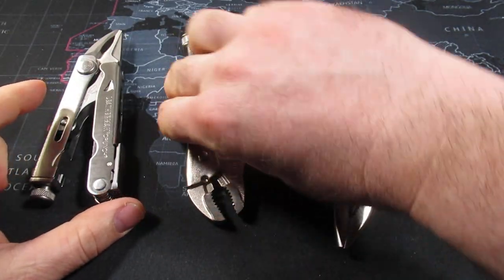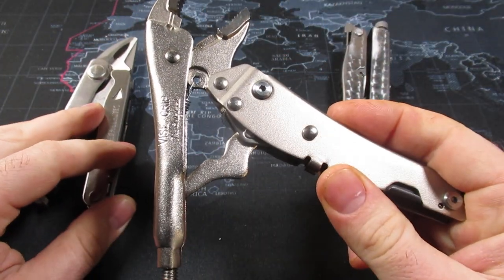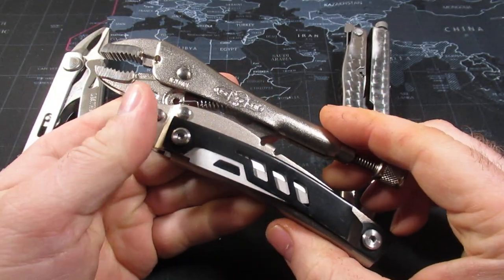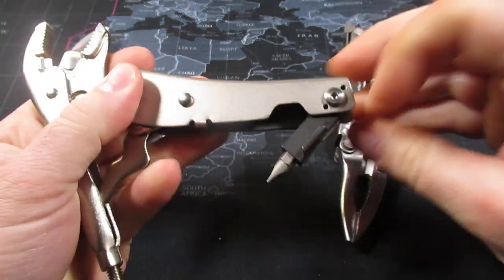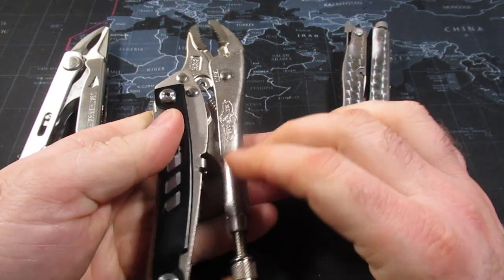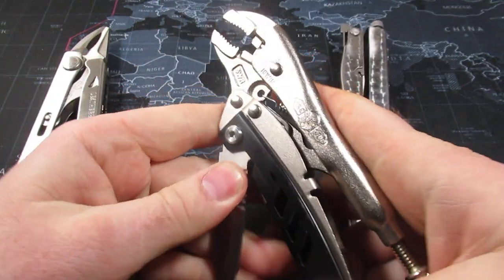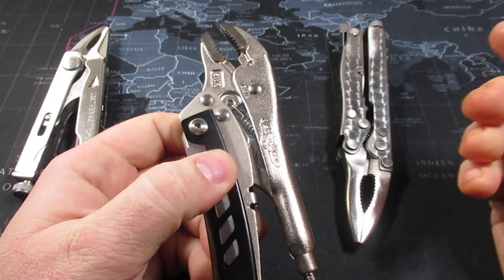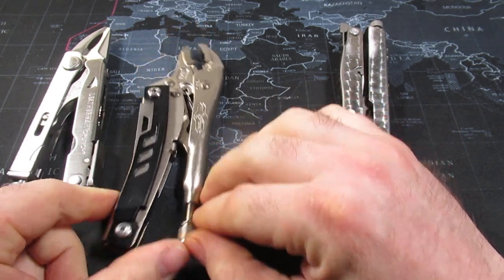The next tool is still available on Amazon — as is the Leatherman Crunch, I believe. This is the Irwin Vice Grip. It's a very cheap version with a knife and a bit driver, around the $25 mark. In my opinion, I don't think I'd go for it because the knife opens up the wrong way, and I feel like you're just better off with a Gerber Arm Bar plus a pair of vice grips. But some people still like it, and it is neat to have in the collection.